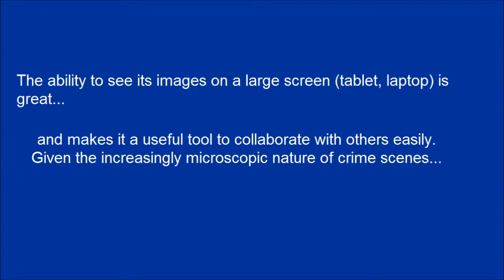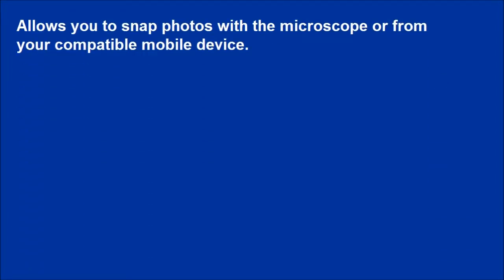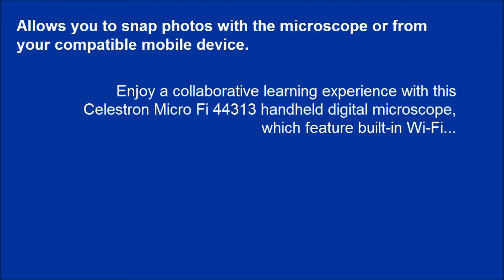The ability to see its images on a large-screen tablet or laptop is great and makes it a useful tool to collaborate with others easily. Given the increasingly microscopic nature of crime scenes, it allows investigators to quickly survey a scene. It allows you to snap photos with the microscope or from your compatible mobile device, enjoying a collaborative learning experience with the Celestron MicroFi 44313 handheld digital microscope with built-in Wi-Fi.